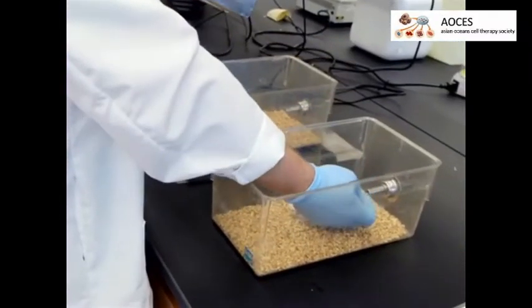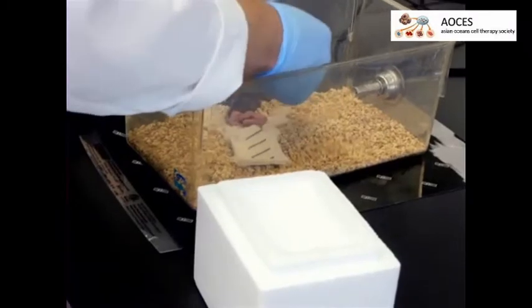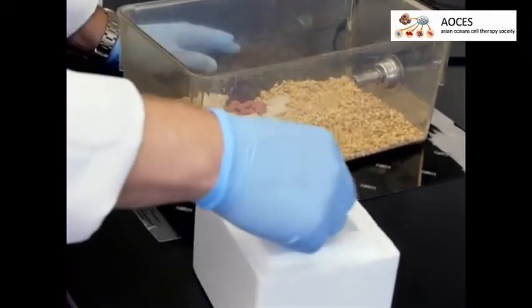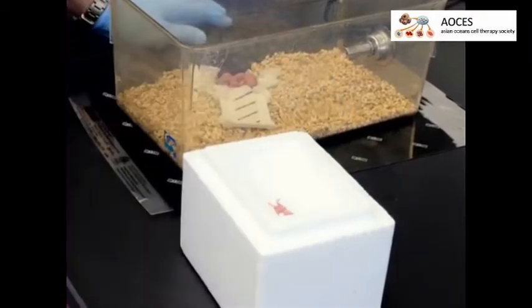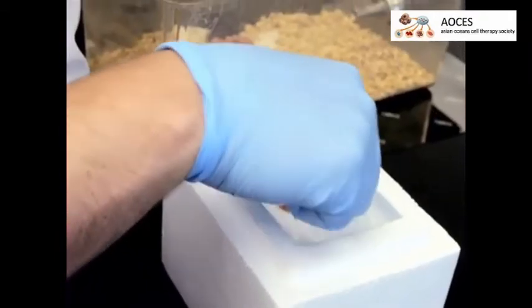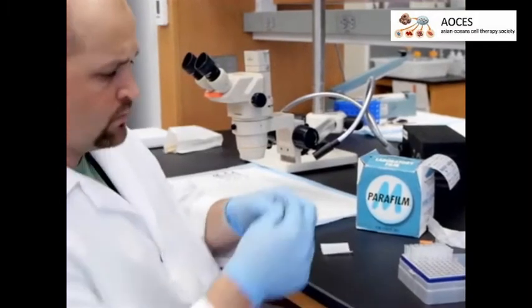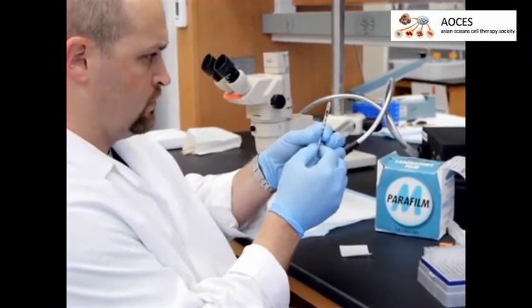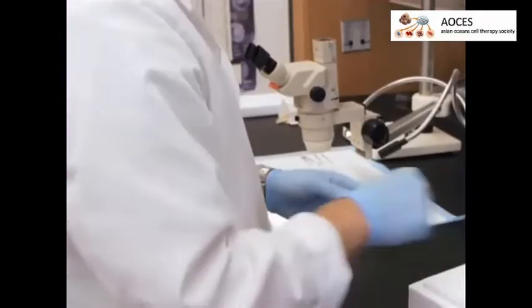When ready, place a single pup directly on wet ice for 30 to 60 seconds to anesthetize. Do not leave the animal on ice too long due to the risk of hypothermia-related complications. While the animal is on ice, load a syringe with 30 microliters of Evans blue dye.